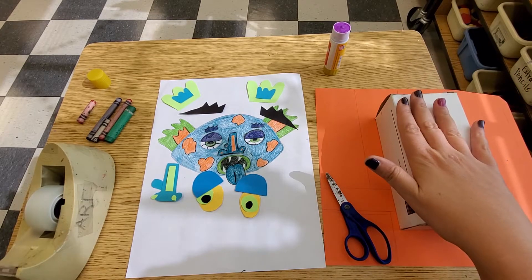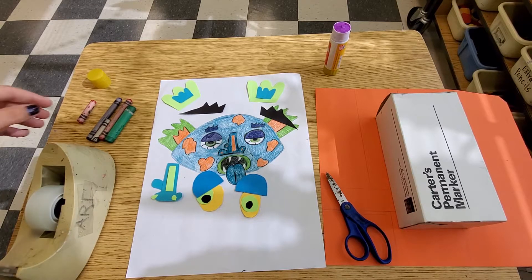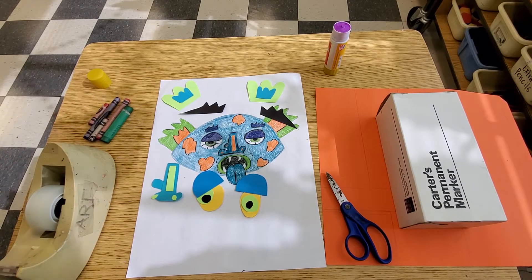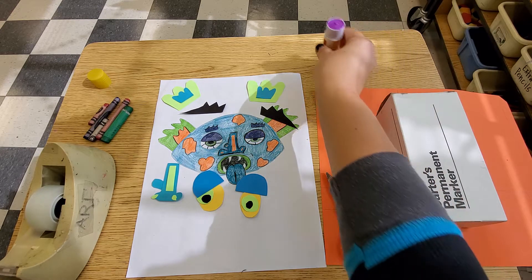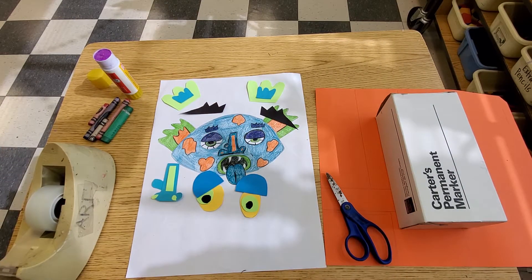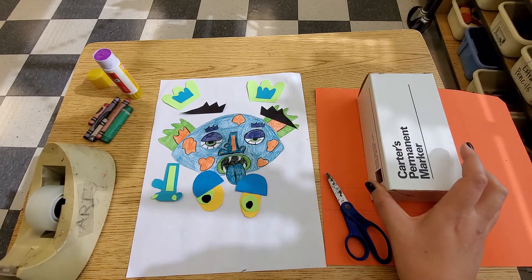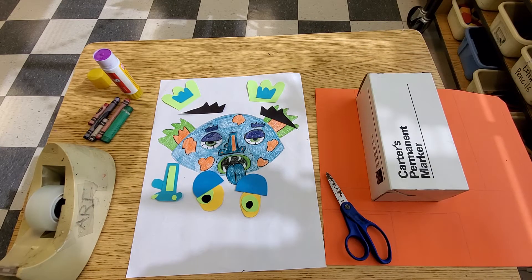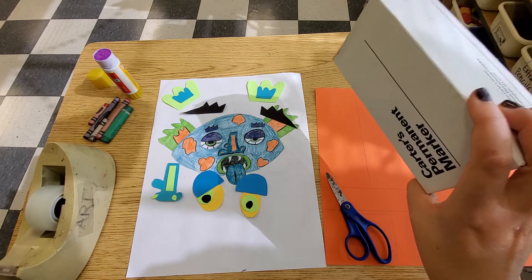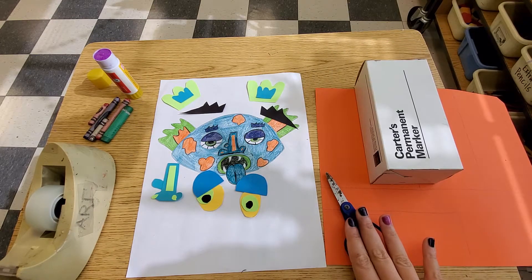Before we even do anything with the box, we need to collect some materials. You're probably going to need some crayons, markers, colored pencils — anything that you have to add color. You are definitely going to need a glue stick, some tape, and any type of box that you can find: a cereal box, a Ziploc box. I used this recycled box that had markers in it. And you will need some scissors.